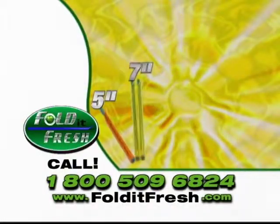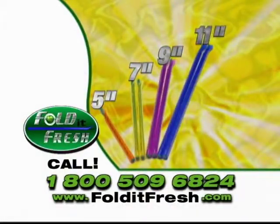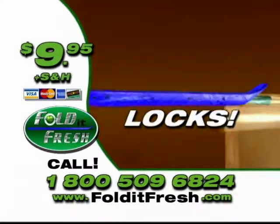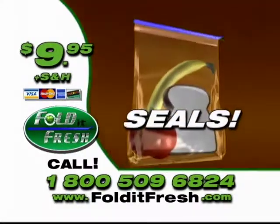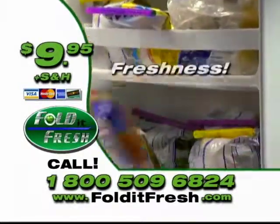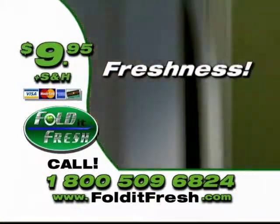Order today and you'll receive a set of eight Fold It Fresh sealers for only $9.95. Fold It Fresh is a freshness sealing device that locks and seals nearly any bag. This could be used for open bags of chips to preserve its crispness, or to seal freshness of vegetables in the fridge or freezer.